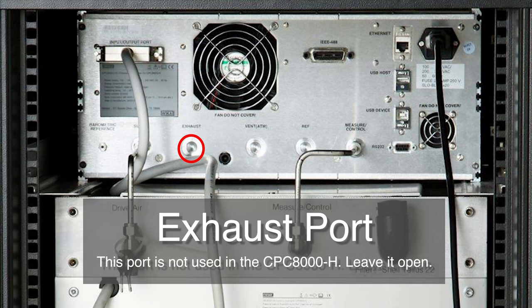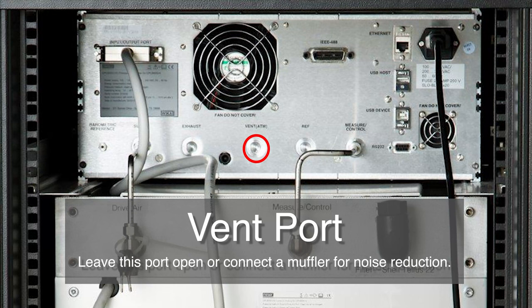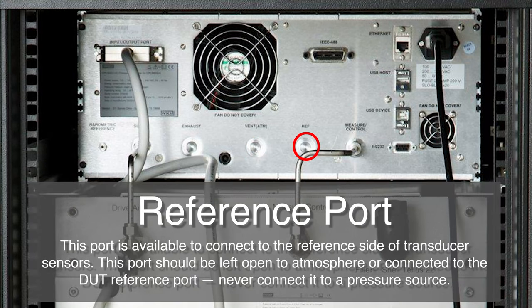The exhaust port is for the vacuum supply, not used in this instrument version — leave this port open to atmosphere. This is the vent port, where the system pneumatic pressure is vented to the atmosphere under certain conditions. Leave this port open or connect the optional muffler for noise reduction; a muffler is included with the CPC-8000H. Next is the reference port, available to connect to the reference side of transducer sensors. This port should be left open to atmosphere or connected to the DUT reference port. Never connect it to the pressure source.